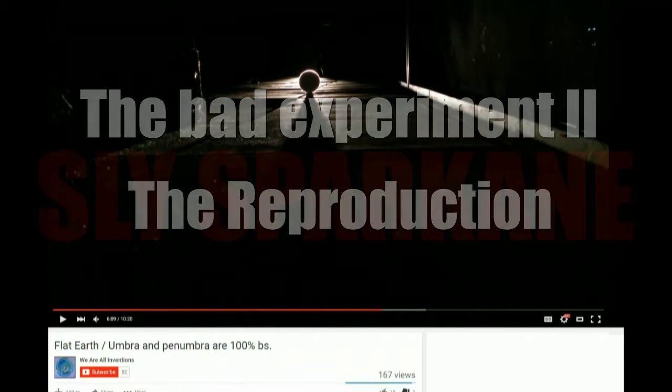Here we go — here's my flashlight. It's a single LED flashlight laid out on the floor. There's my baseball, and just like in his experiment, it's casting the shadow from the very bottom of the baseball.